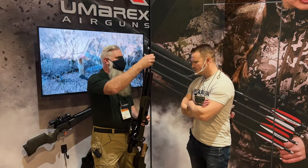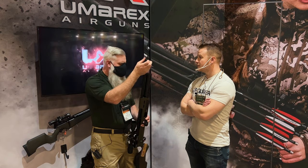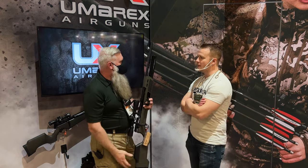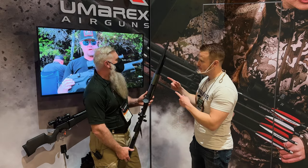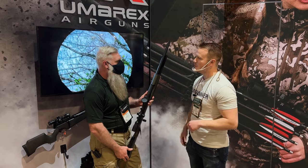It's pressurized to about 2800, maybe 2900 PSI through the regulator. The max fill on this is 4500 PSI.